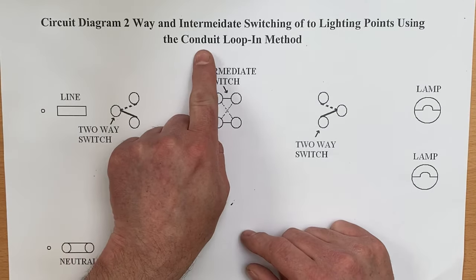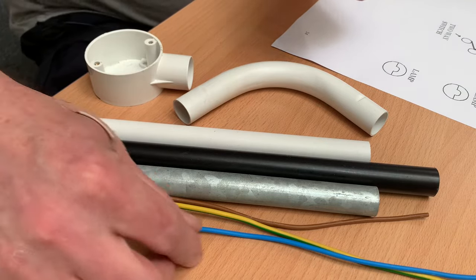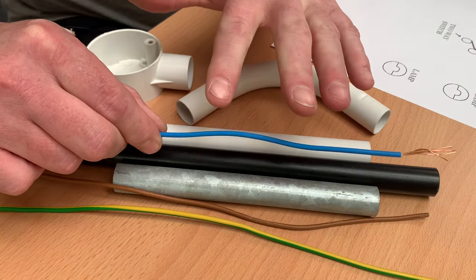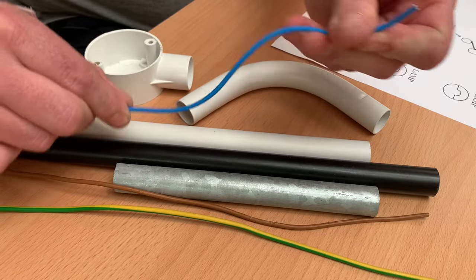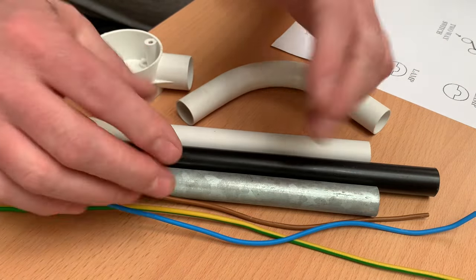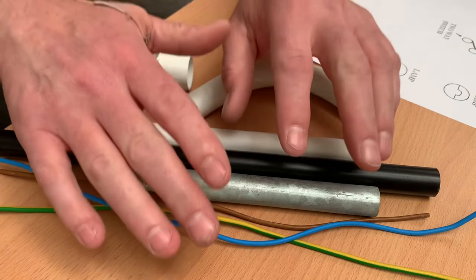In this video we continue looking at the conduit looping method, a method of wiring lighting circuits that uses PVC single insulated conductors, minimum of 1.5 millimetre squared when wiring lighting circuits. The conductors themselves are stranded to give greater flexibility when being pulled into either a conduit or trunking system. Because they're single insulated cables we can take them exactly where we need them to go.